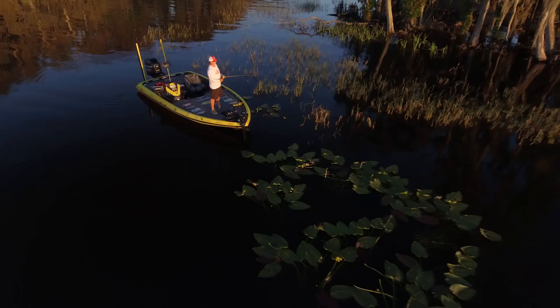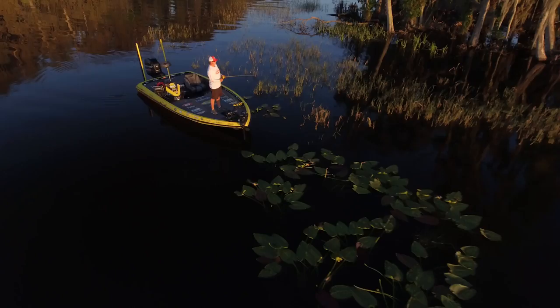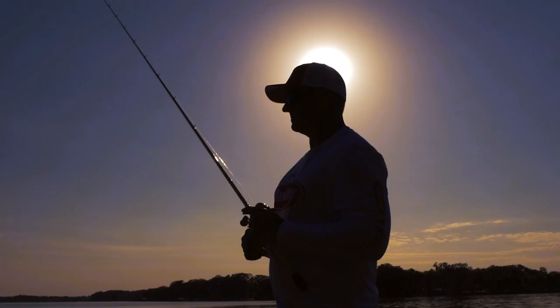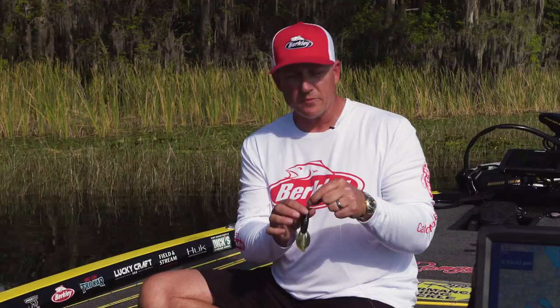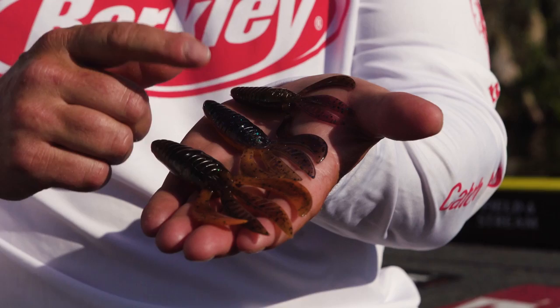When you reel this thing, it swims unbelievable. Popping it with a rod tip like that, it works amazing. Most of the time I'm going to fish it on a 4-aught straight shank hook, anywhere from a 3/16th ounce up to an ounce and a half sinker if you want to punch. But once again, there is no bad way to fish a Pit Boss.